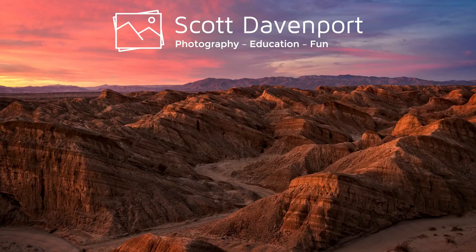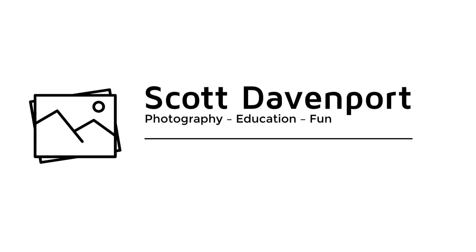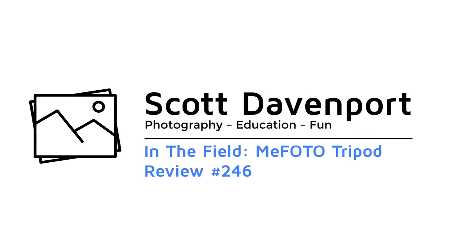This week in the field, it's a gear show. Let's talk about a couple of new pieces of equipment I've been using. Hi everyone, I'm Scott Davenport. Welcome to In the Field.